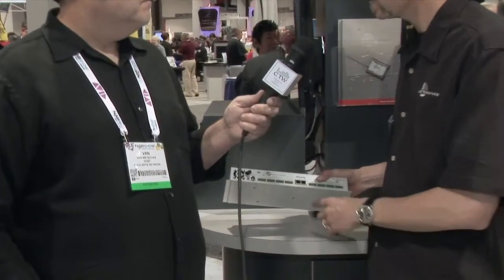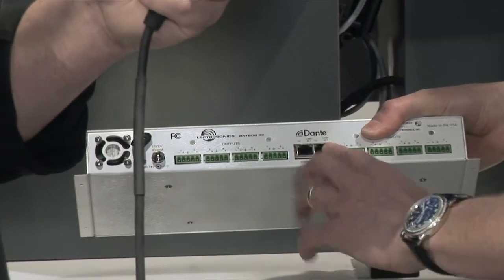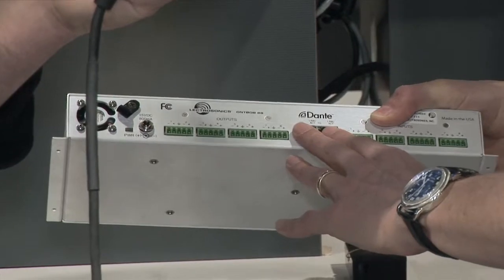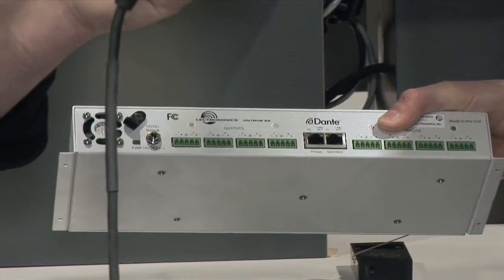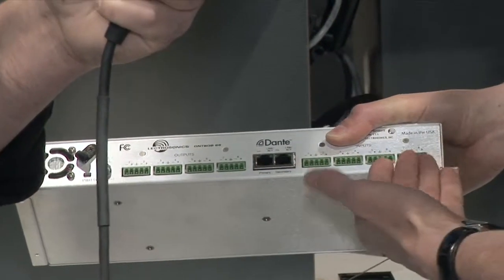We added the Dante network to our Aspen series, and then we started getting users requesting a utility box for the other end — maybe to use with a Yamaha mixing console or with your Aspen series. So we came out with a BOB — this is a Breakout Box. It's the BOB 88 because it's eight ins, eight outs, line level, and it's got a redundant port as well, so redundancy is built into the system.